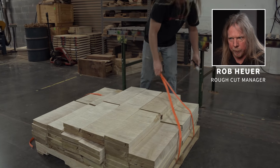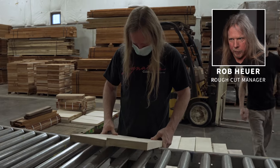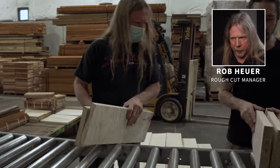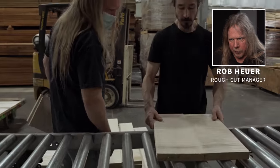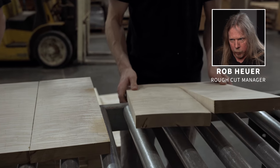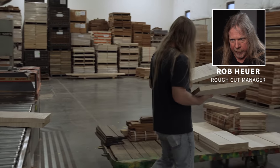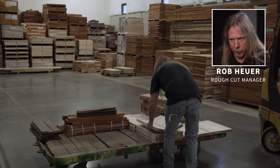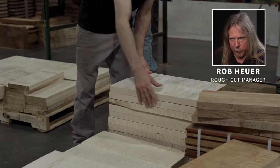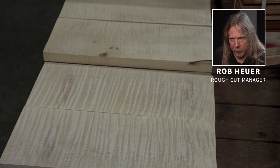Here we are unloading a pallet of maple tops. Maple tops come in similar to the mahogany but cut down much closer to final dimension. John and I are grading and inspecting the tops for any possible defects or cracks. Once the wood is graded, we stack it in different piles depending on which grade the top makes. There are many points of grading down the manufacturing line — this is just the first one.